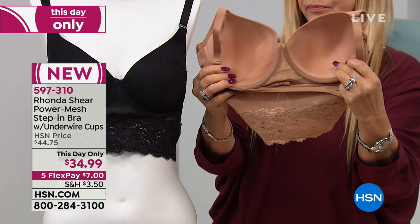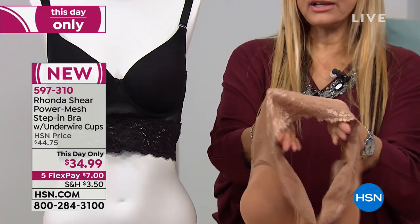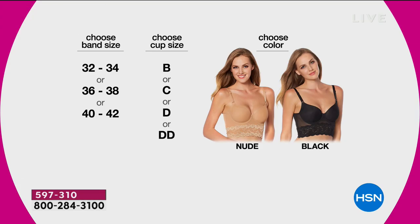Before we get any further, this is a piece you order by cup size — we're going to show you a chart to help you understand. You don't have to worry about hooks and eyes. If you fall between 32 and 34, you order a B, C, D, or double D in that band size.